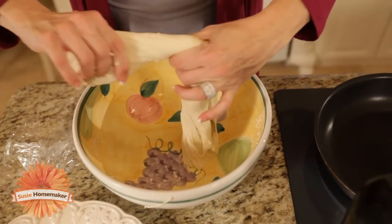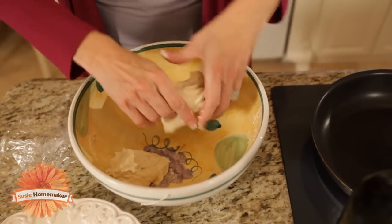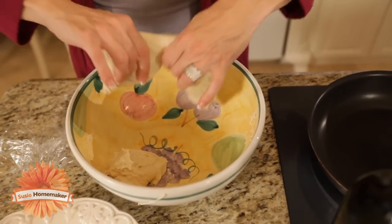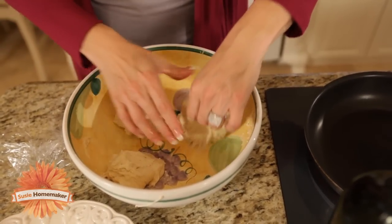Next, you want to go ahead and break it off in pieces and leave it in the bowl so we can prepare our pan. Now you can make four servings out of this, or you can make two big flatbreads, depending on how you want to do it.